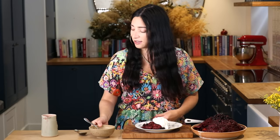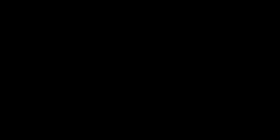I'm going to serve it just with a dollop of plant-based yogurt. You can have it just plain. And then a bit more of that lovely berry mixture on top.